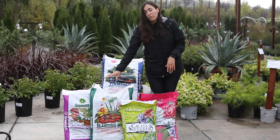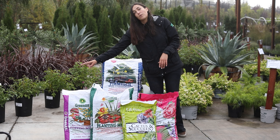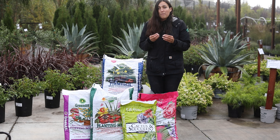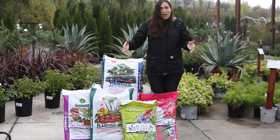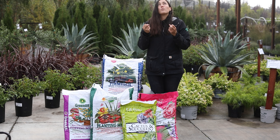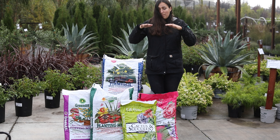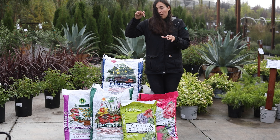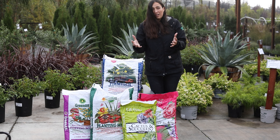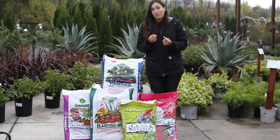Another thing to keep in mind: planting mix is for the ground, and potting soil is for pots. With planting mix, you mix it 50-50 with your native soil. A lot of people just want to put the really good stuff in the ground and leave out the native soil they don't like — the rocky or clay soil. But it's really important that you mix it 50-50, because it's going to make the water retention consistent throughout your soil. Otherwise, water will go straight through the good store-bought soil and pool at the bottom due to clay or other conditions. Please mix your soil 50-50.